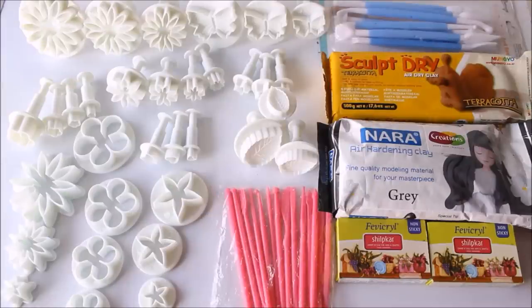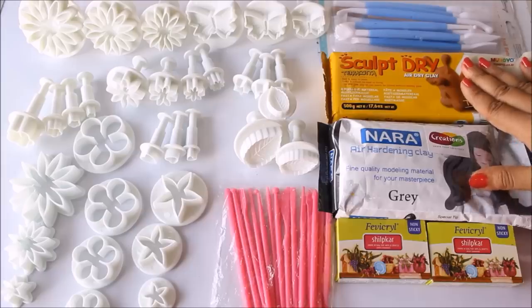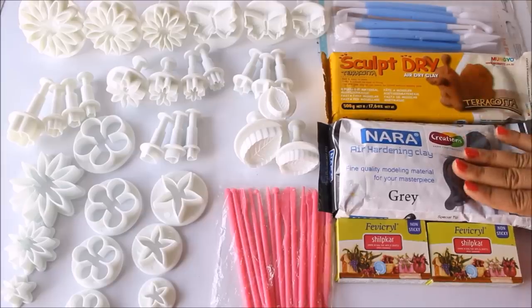Hello friends, welcome to my channel Trade of Art. My name is Nilima and today in this video I'm going to show you all the clay modeling tools and the different kinds of clays we can use for clay modeling.